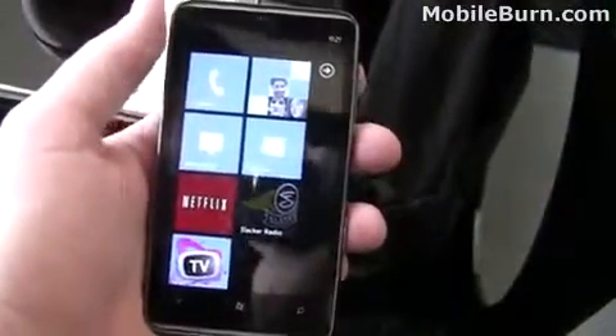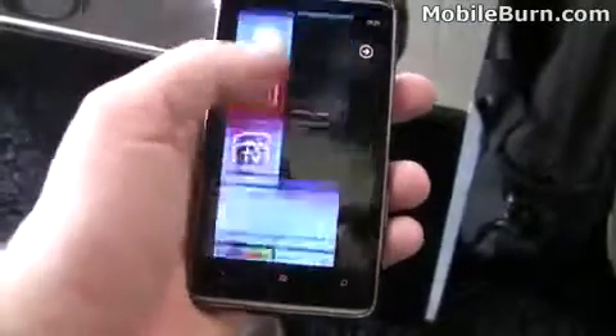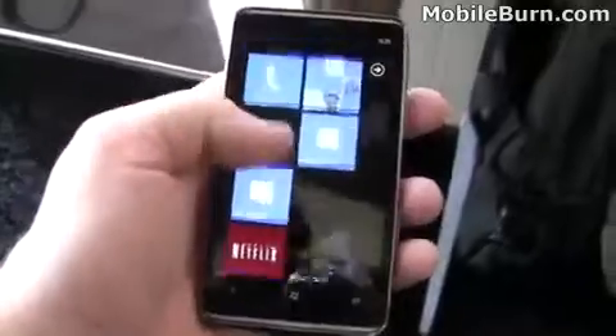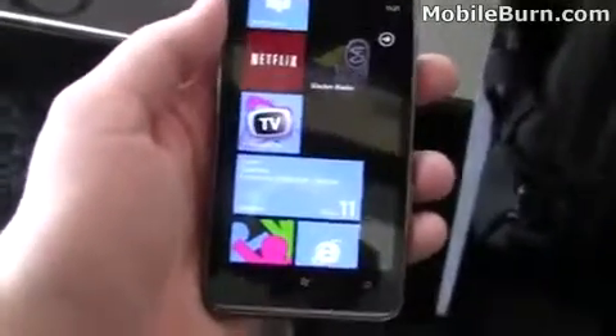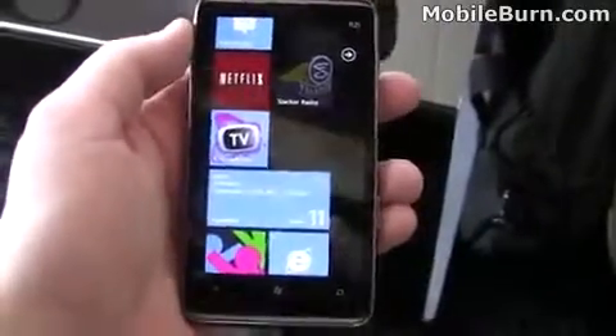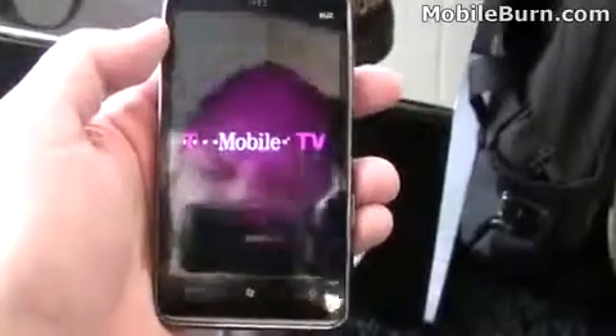Let's start looking through some of the software features of Windows Phone 7. Here you can see we have some default tiles on Windows Phone 7. Netflix is included, as is Slacker Radio and T-Mobile TV — that's a new feature. T-Mobile said they're going to offer 10 free channels with it, and then you can get more.